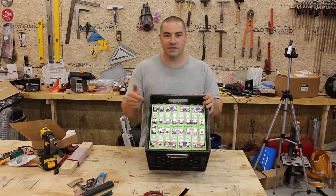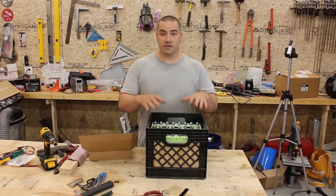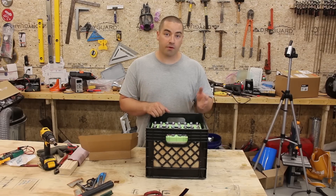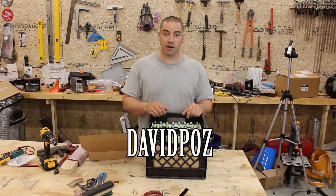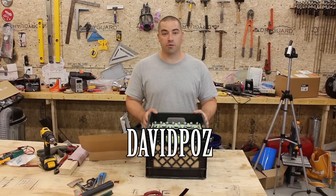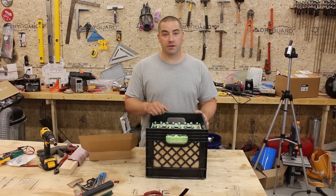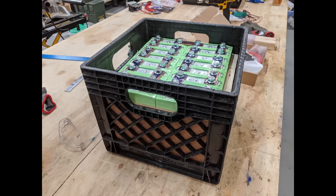Thank you everybody for watching. If you enjoy the videos, please like, subscribe, comment, share. That was a quick and easy way to make about a 3 kilowatt hour lithium iron phosphate battery. These batteries aren't available anymore from Battery Hookup, but they always have some very cool batteries that pop up now and then. If you decide to go buy some, please use my coupon code — that's DavidPause — and that gets you 10% off and helps me out with the affiliate program. Thank you everybody very much for watching.